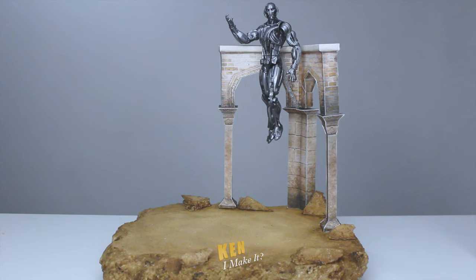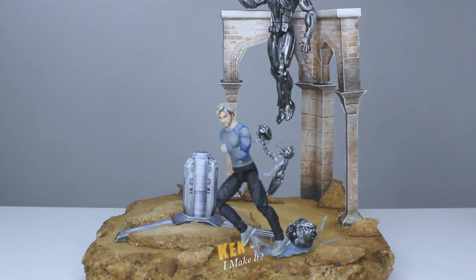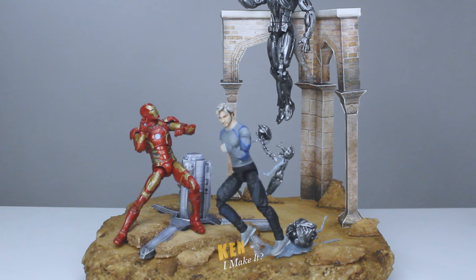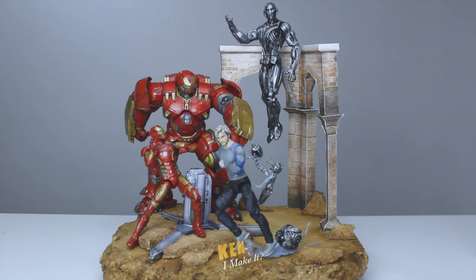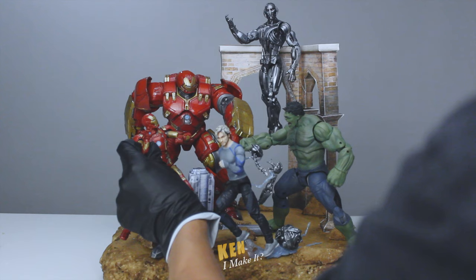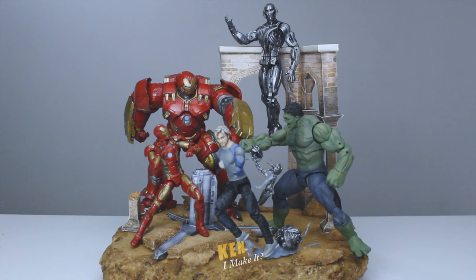Time to finally put everything together. First the doomsday trigger, then Quicksilver. Iron Man will go here — he needs to lean on the doomsday trigger to not fall, but it makes him look up at Ultron, so that's nice. Now let's add Hulkbuster — he's big, gotta make room for him. And of course, can't forget Hulk. Oops, Hulk is too strong. Now for the finishing touches, I've made a few extra columns that I'm gonna place here and there to further emphasize the damage done to Sokovia.